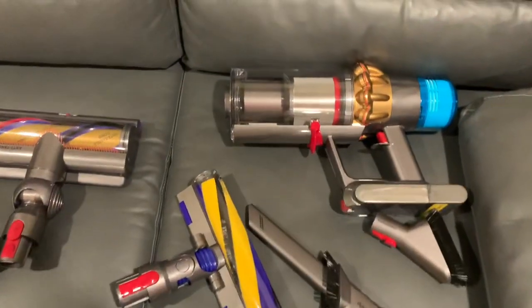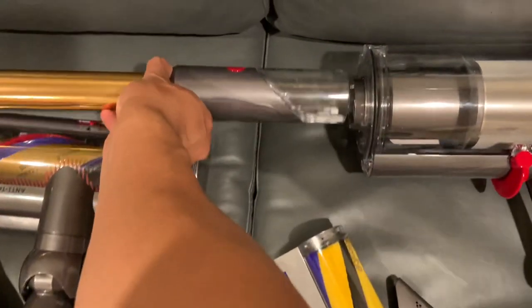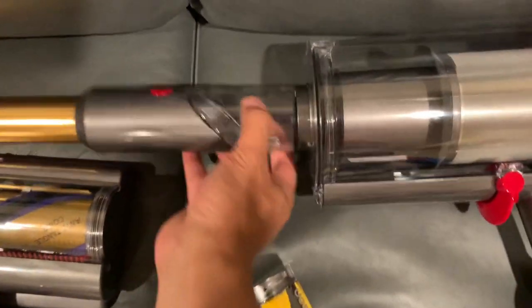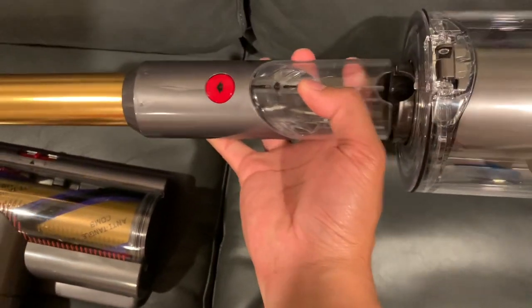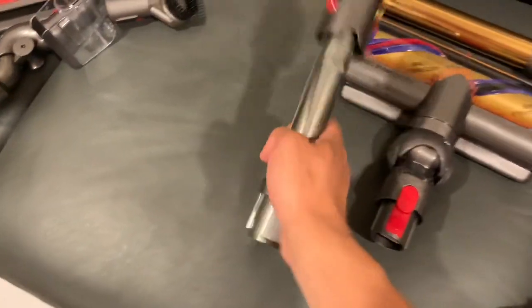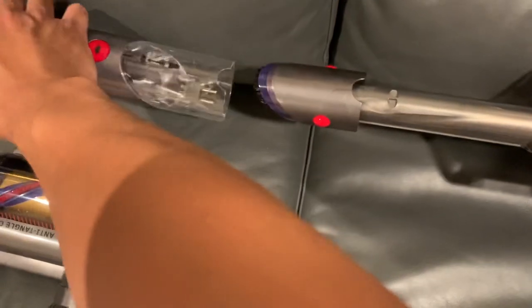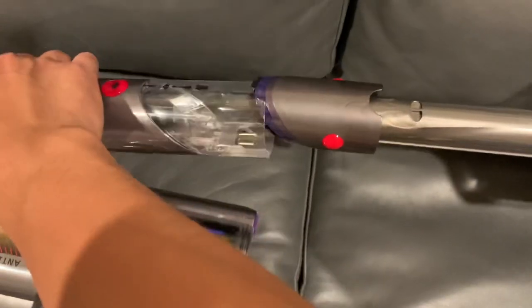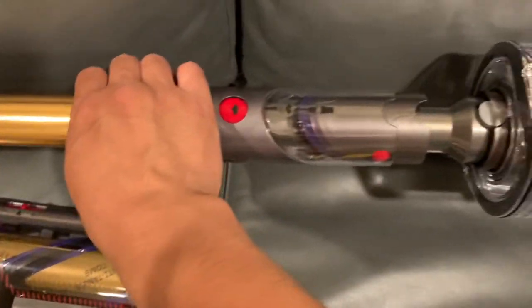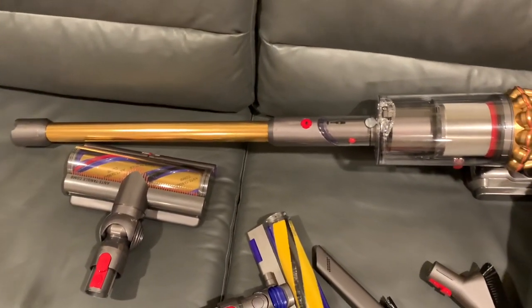So I was having trouble figuring out how to get this wand to attach to here. It doesn't actually fit like that. The solution is by taking this tool here and it clicks in there, and then this one will go over this and it has a little brush there. So it goes over all of that and then it clicks in like that. So I was struggling with that.